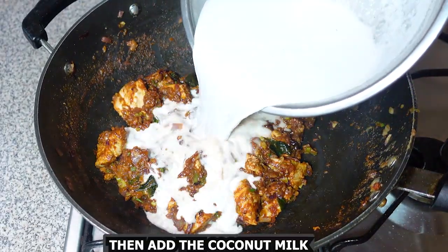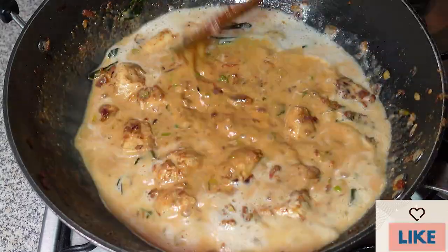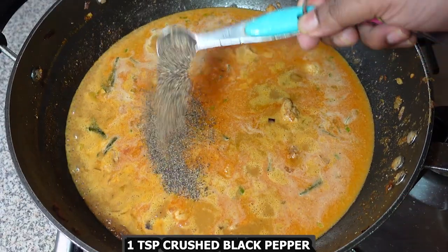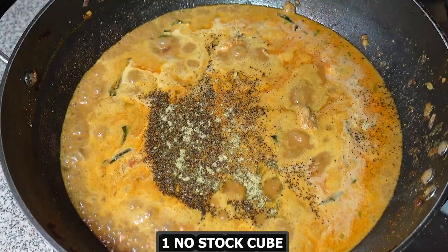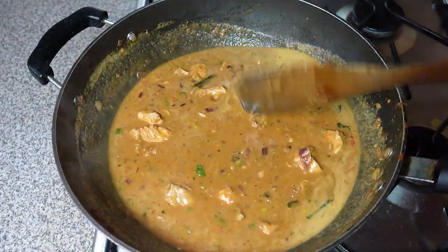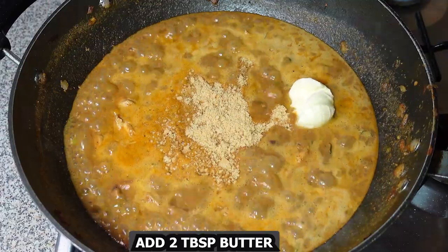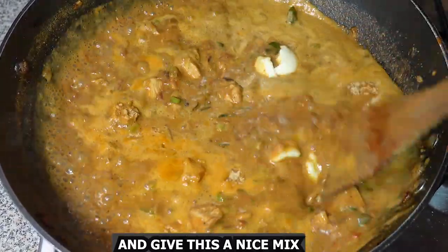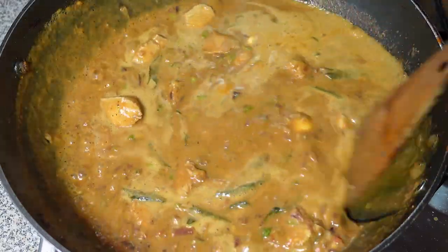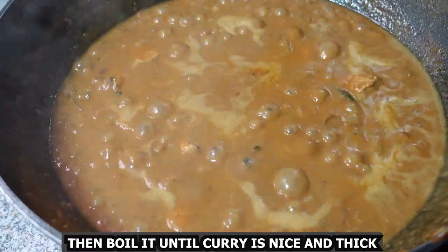Then add the coconut milk which was previously made. Add 1 teaspoon salt and 1 teaspoon crushed black pepper. Then add 2 tablespoons butter and the peanut powder which was previously made. Give this a nice mix, then boil it until the curry is nice and thick.